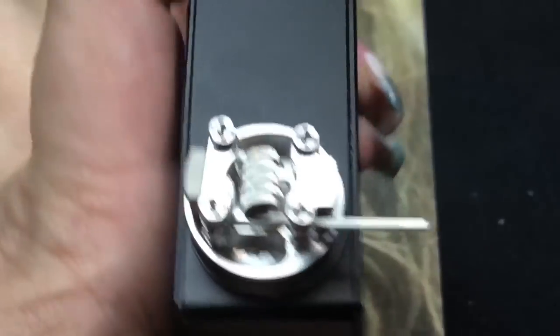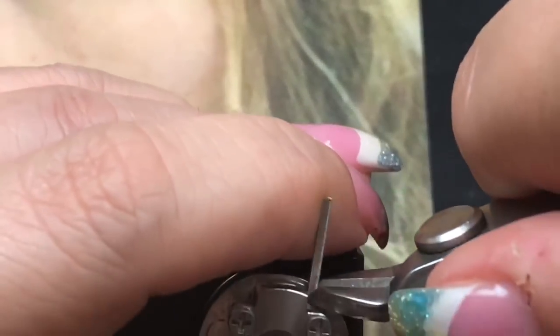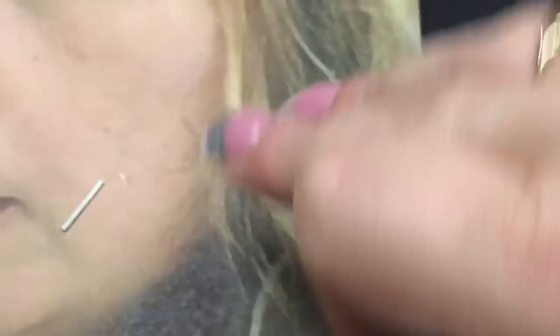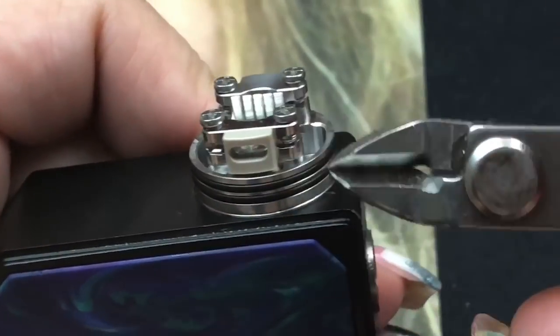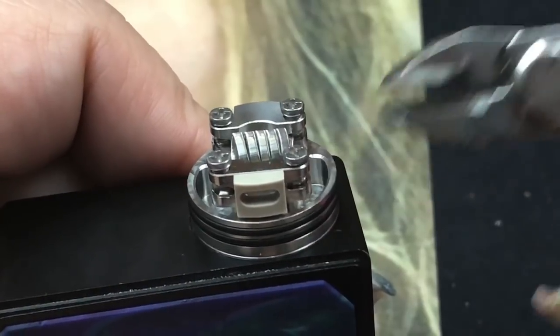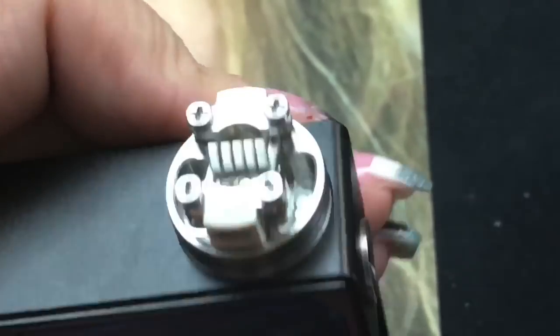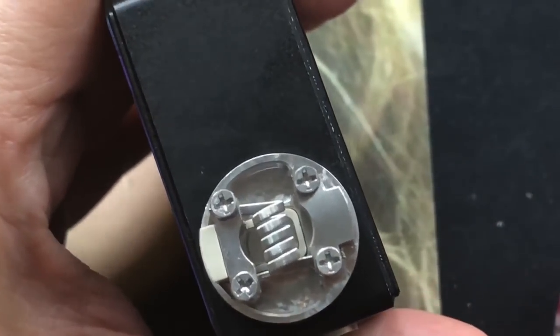Clipping the leads — that's one, now we've got two. I love the fact that they give you room here to fit your cutters; I can literally get right in there to cut the leads flush. It's nice and centered. I'm going to start dry-firing the coil to get it to glow evenly.